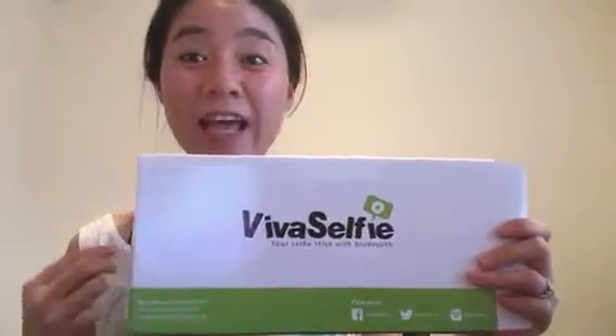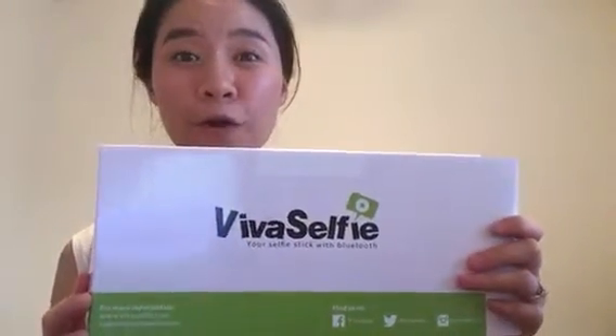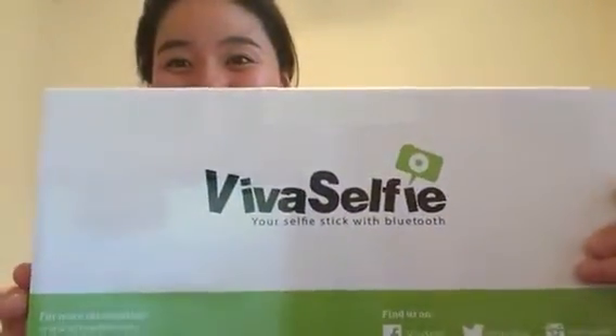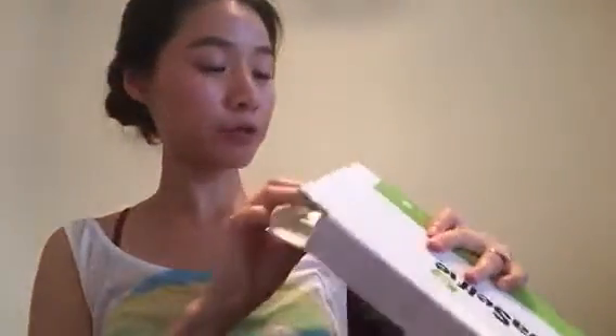Hey everyone, this is Tes and this is a video review for a selfie stick with Bluetooth. This is what the box looks like — very nicely wrapped. Let's take a look.